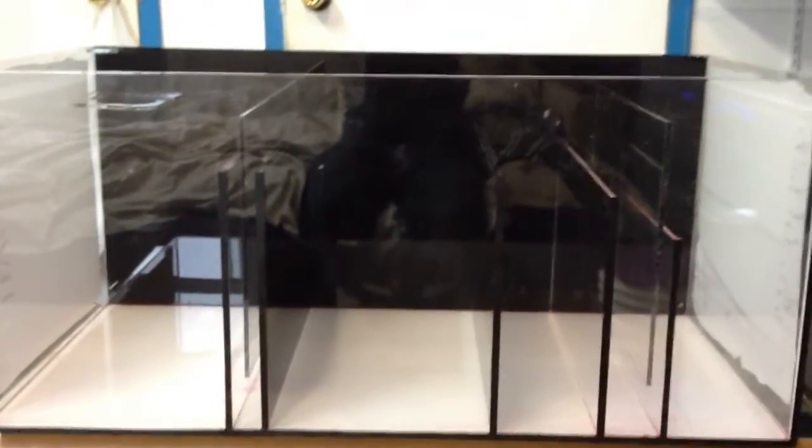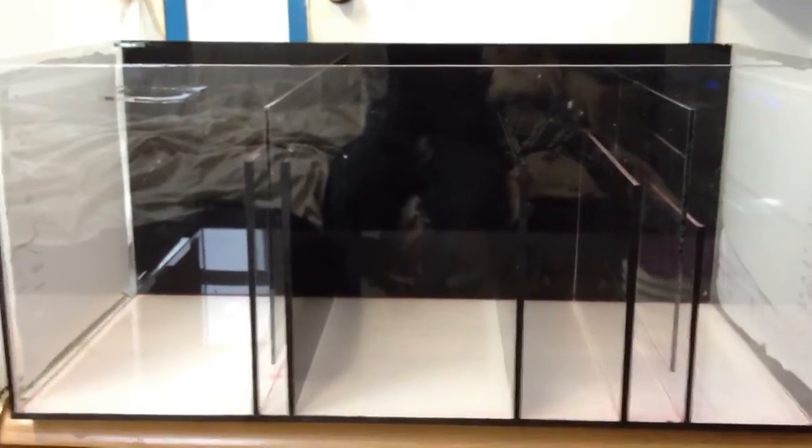Hey everyone, welcome back to Primal Reef & Acrylics. This is part 2 of the do-it-yourself sump. This customer will be picking it up today, so before that I just wanted to make a quick little video.